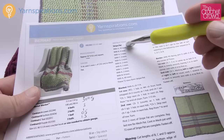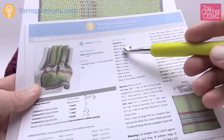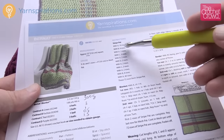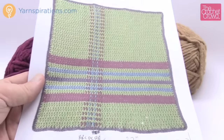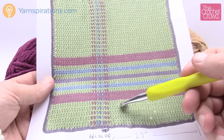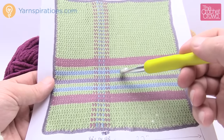The stripe patterning is available in the pattern. The first ten rows are color A — which is green. B is for four rows — that's fuchsia. Then A again, then C, and A — you can make check marks as you go. Looking at the bigger version: A is ten rows at the start, then we switch to B for four rows of fuchsia, and you can see how it's striping.